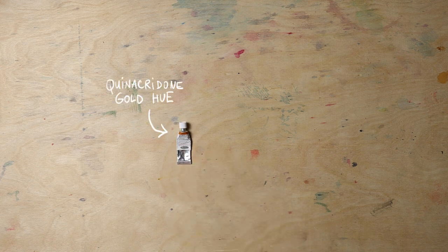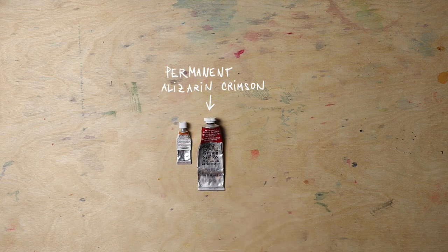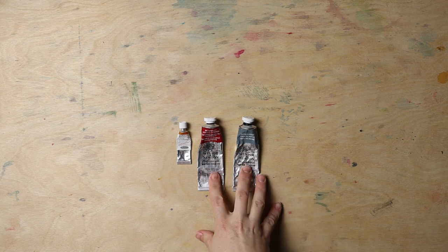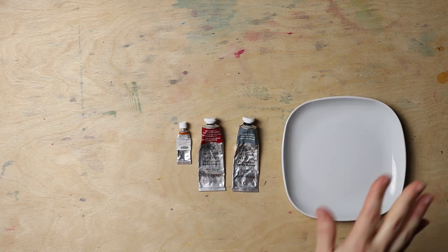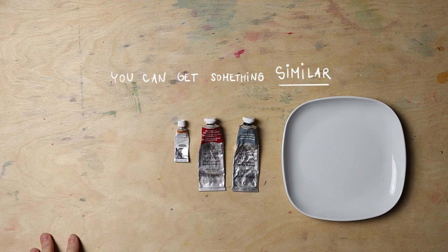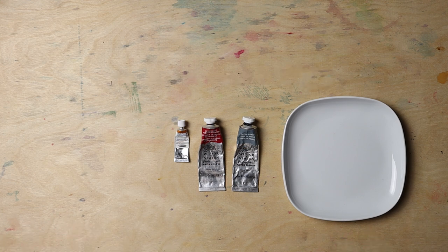This is Quinacridone Gold Hue by Schmincke Horadam, Permanent Alizarin Crimson by Winsor & Newton, and Paints Grey also by Winsor & Newton — these are professional watercolors. I have a porcelain palette here. We're going to first check out these colors and what combinations we can get from them, so we're prepared and ready to use them in a painting. This is a perfect palette to start with. You don't need to buy a lot of colors, but if you have a choice, buy artist grade watercolors because you'll really feel it throughout the process.